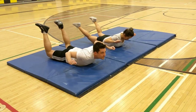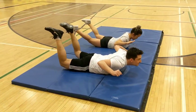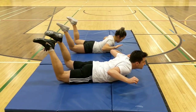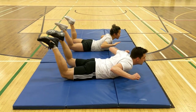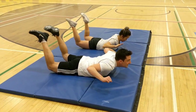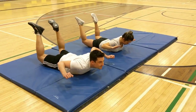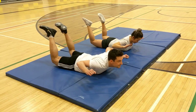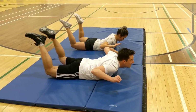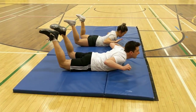Our next exercise is the Superman. Your legs are up, your arms are up. You're looking like a person that just jumped out of a parachute, flying towards the earth. Holding it for 30 seconds. Ten seconds left — trying to be as still as possible. Five, four, three, two, one! And done!